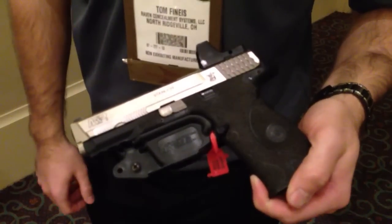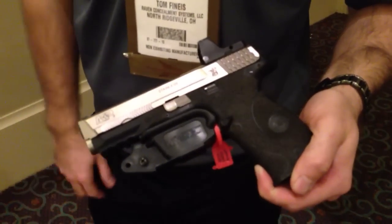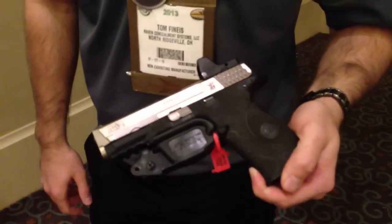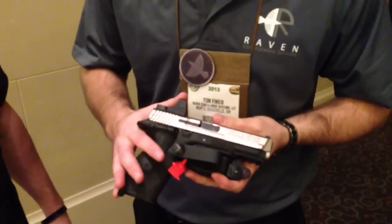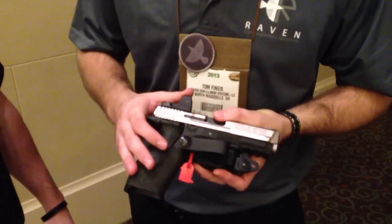This will fit all the regular full-size guns, the compact, the full size, and then any of their .45s as well. Same features as the Glock Vanguard 2 — nothing really changed there, just got it to fit the new pistol.